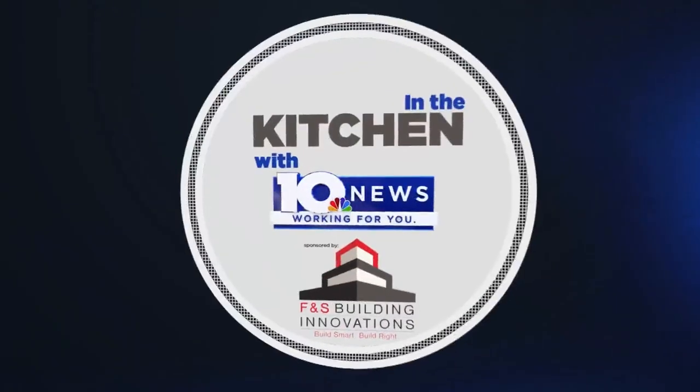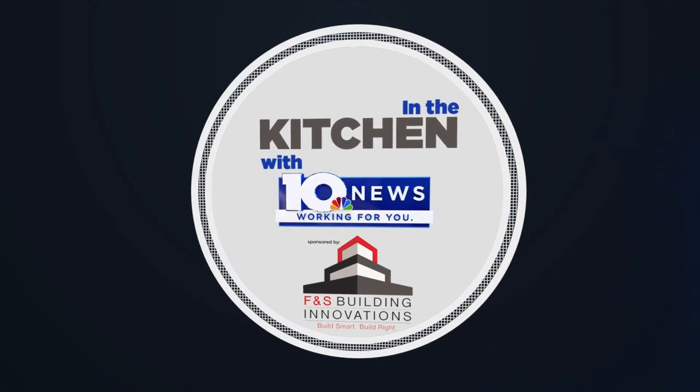In the Kitchen with WSLS 10 News, sponsored by FNS Building Innovations — build smart, build right. We've got a special treat for you today here in the Outdoor Kitchen. I'm with Carmen George from Hallwood Bakery in the New River Valley. Thanks so much for joining us. Thank you for having me, Rachel.